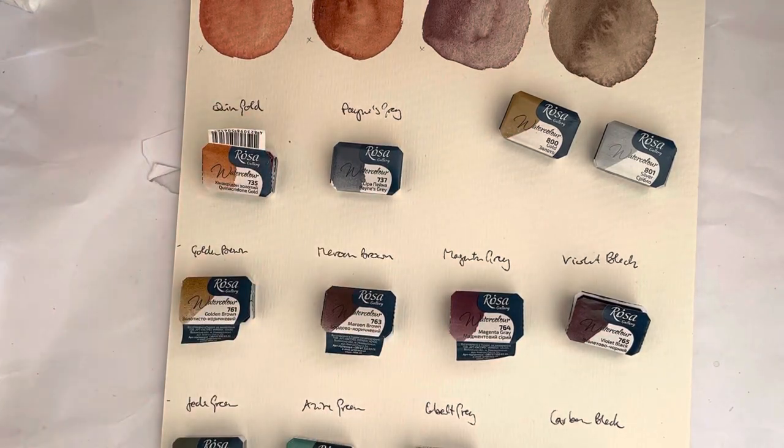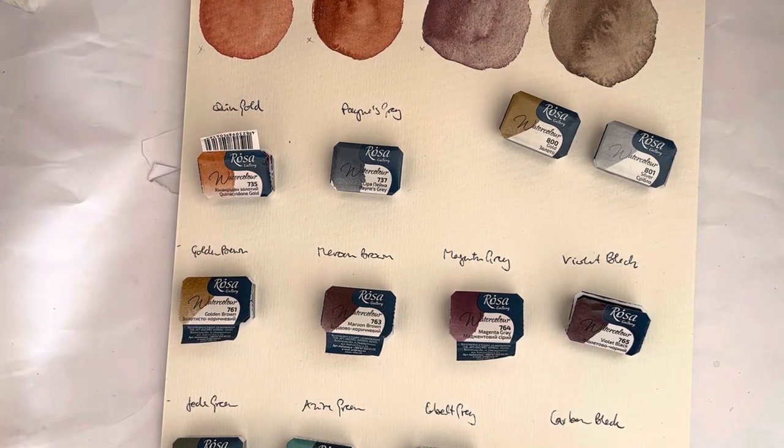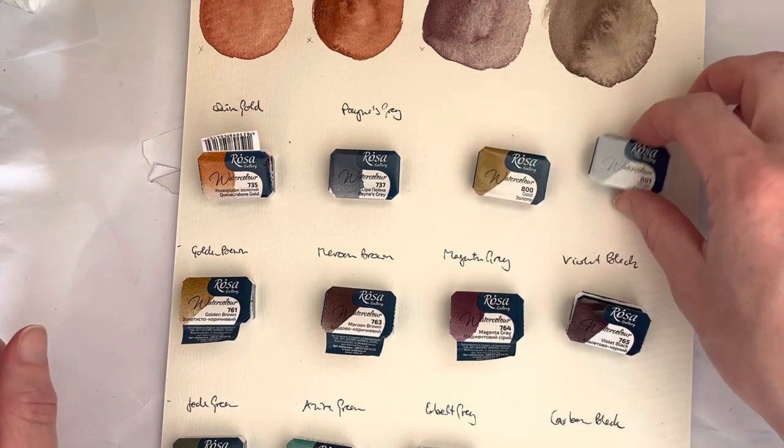Hello everybody! Welcome to my channel. If you've seen my recent Art Miranda haul, you will have seen that I bought a few more Rosa Gallery paints.